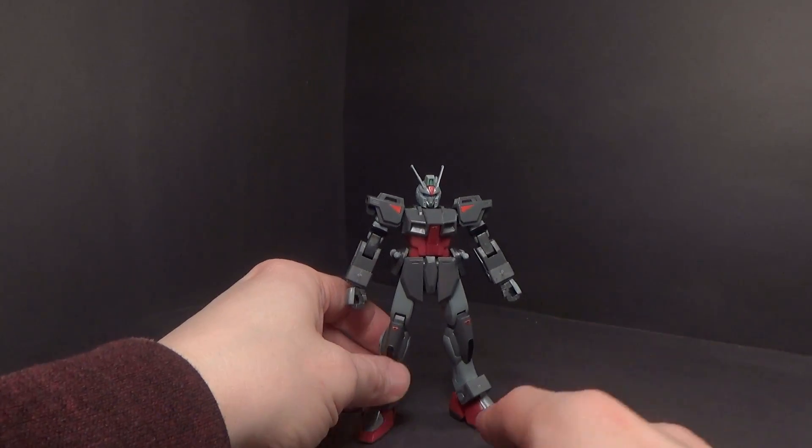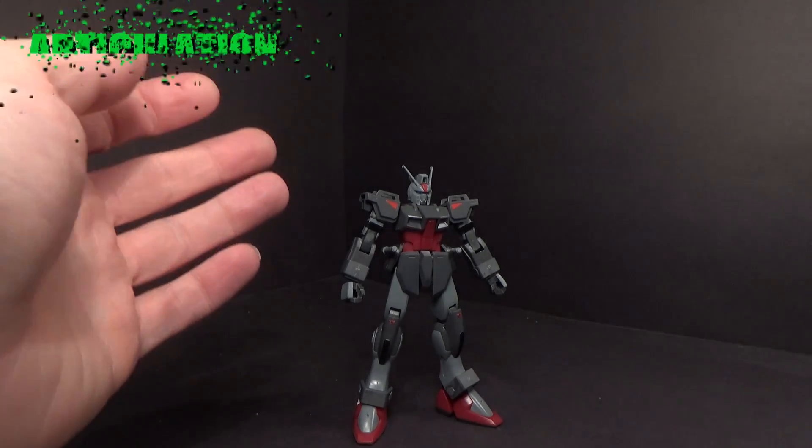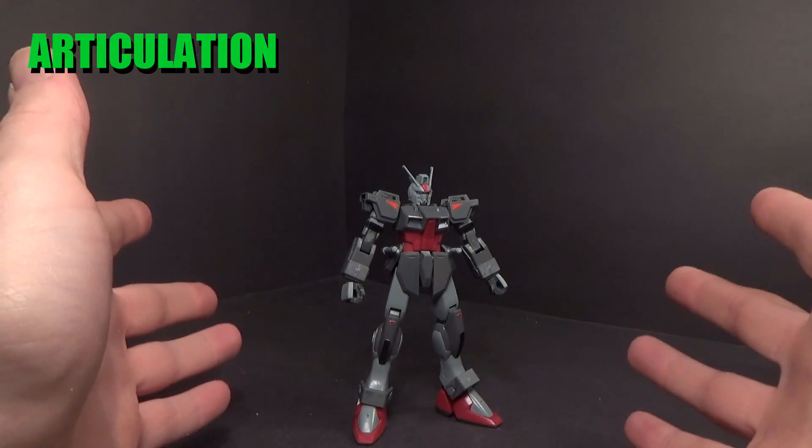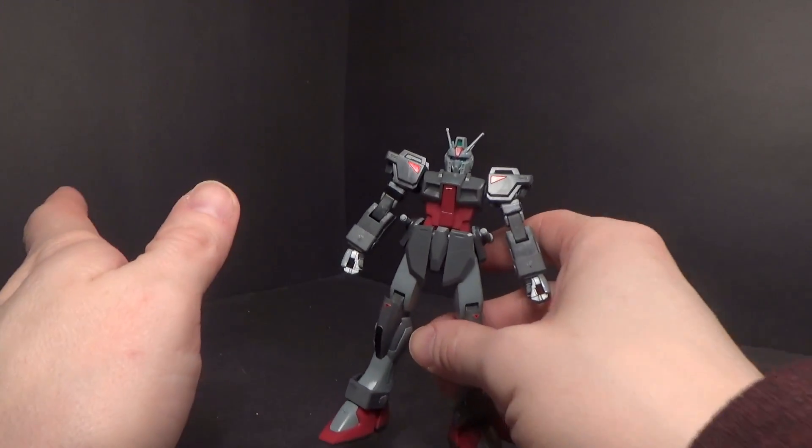It is a neat mobile suit and I do like it in either color. Even though it came out in the Stargazer line, it was an older release, so nothing amazing in terms of articulation.